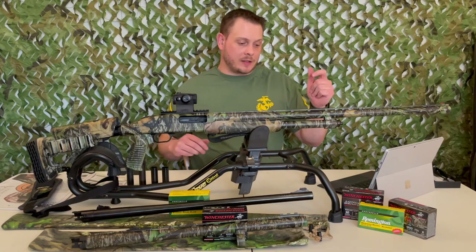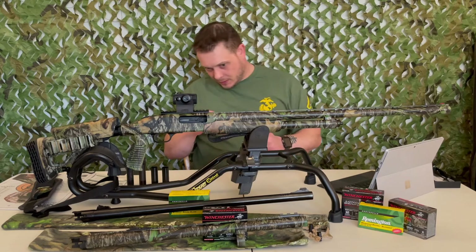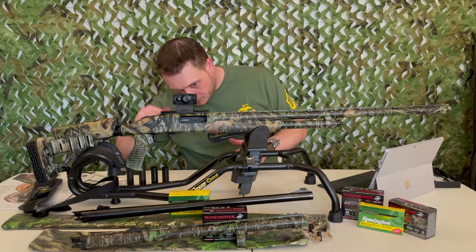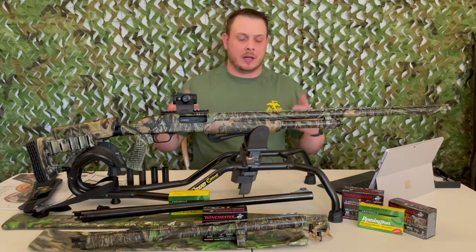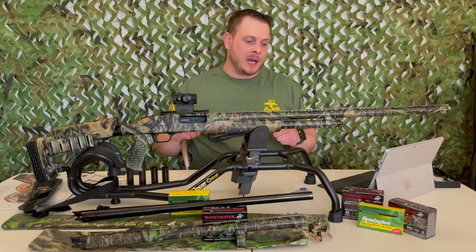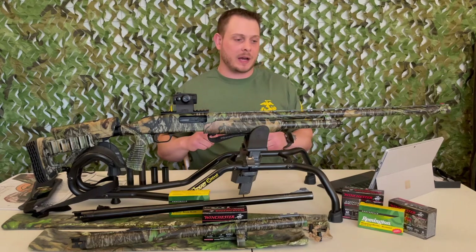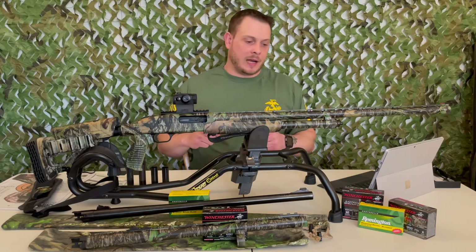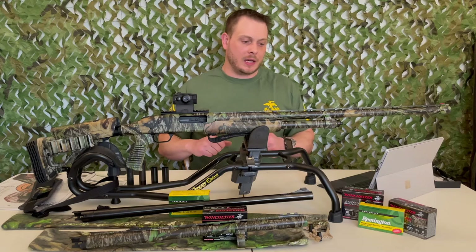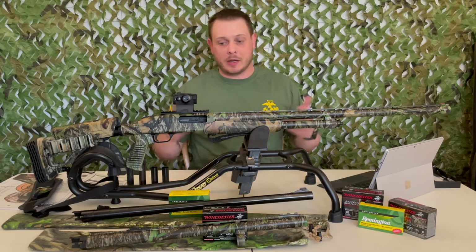I've got a couple different loads to test: some 3.5-inch number 5s, some 3-inch number 6s, 3-inch number 5s, and a couple more boxes on the way. The Winchester Long Beard XR is very hard to find right now — like all ammo — but I paid what it cost to get some. Hopefully I won't need a whole box when we're out hunting in a couple weeks.